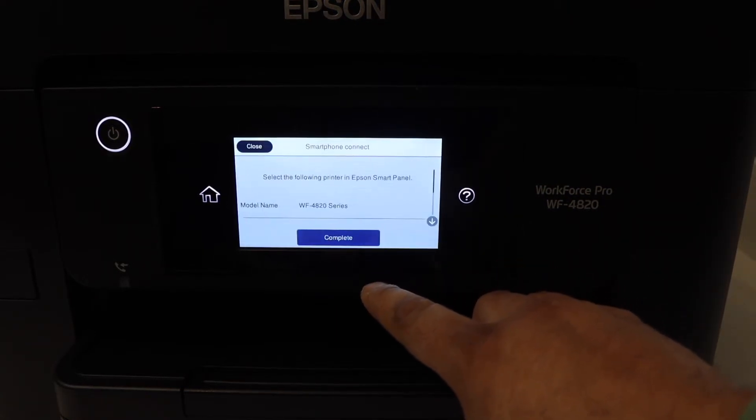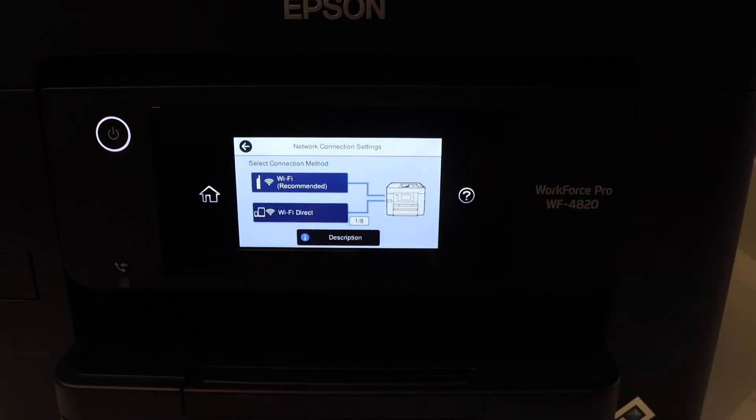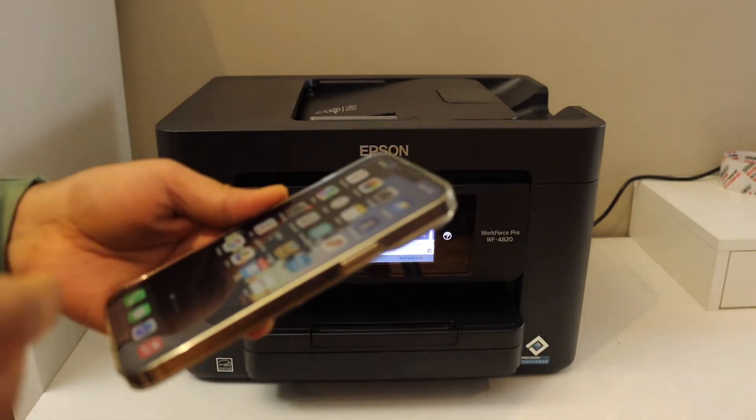Click next, then click complete. Now go to the home button. I'm going to show you if it's working or not.